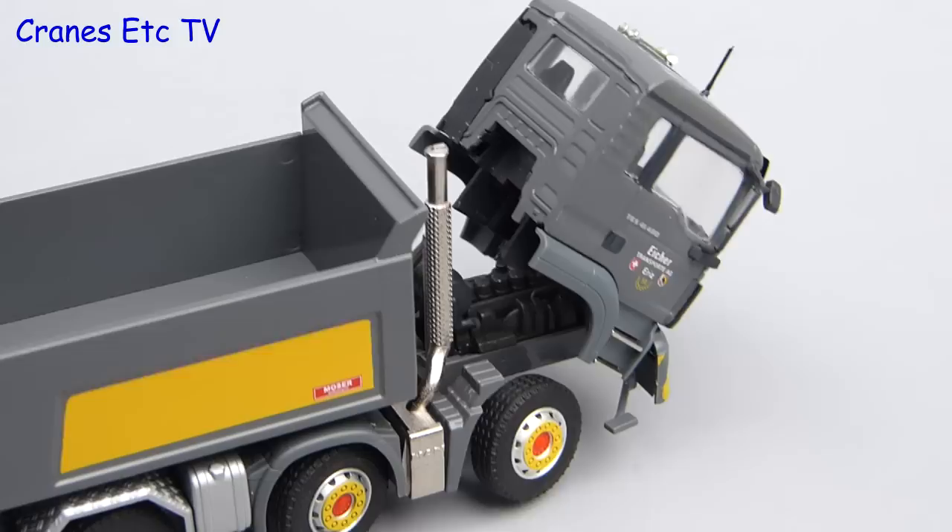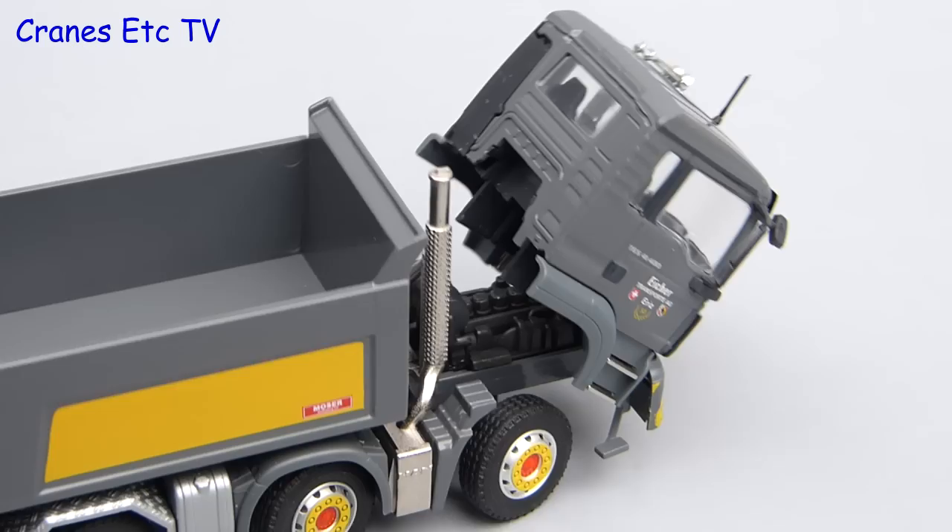Another normal feature on a truck model is a tilting cab, and it's perfectly good on this model because it stays in a tilted position. Underneath it is a reasonably detailed engine.